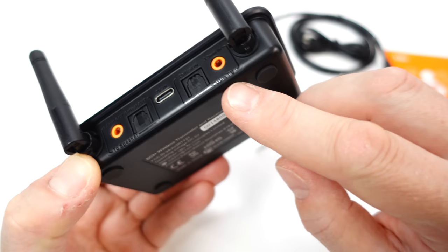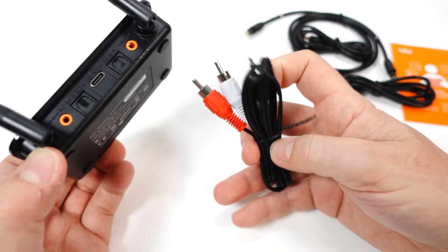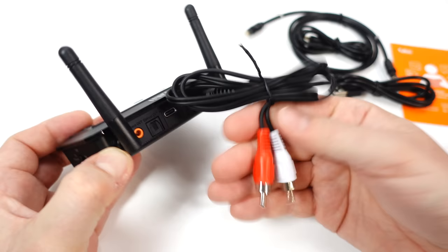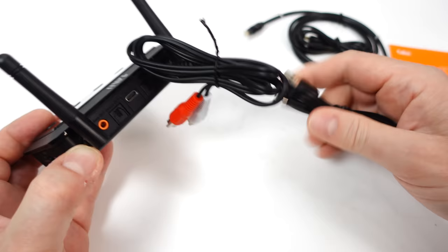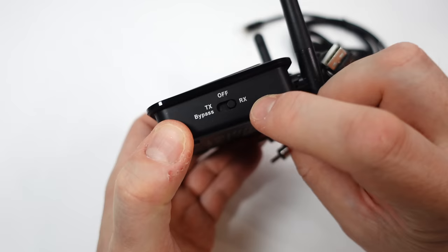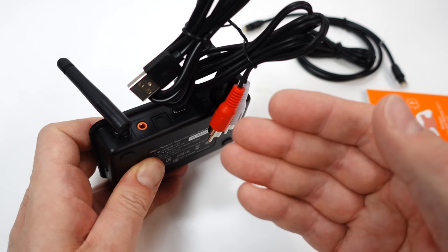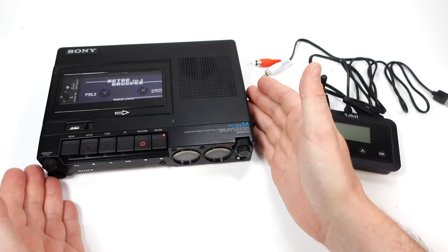Looking at the back: it's powered by USB-C, then it's split either side — that says 'from TV' and that says 'to speaker'. We've got optical in, 3.5mm in, optical out, and 3.5mm out. I'm going to use this cable as my input on the 'from TV' side — the audio from my hi-fi goes into this and gets transmitted out. I just need the USB-C cable to power it.